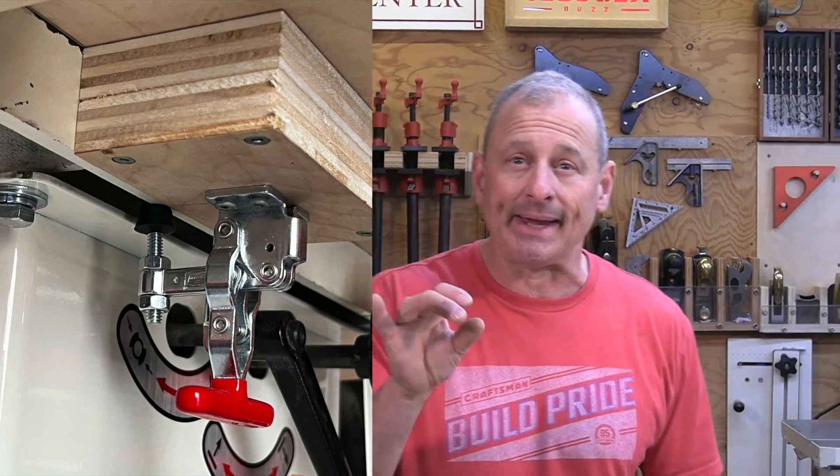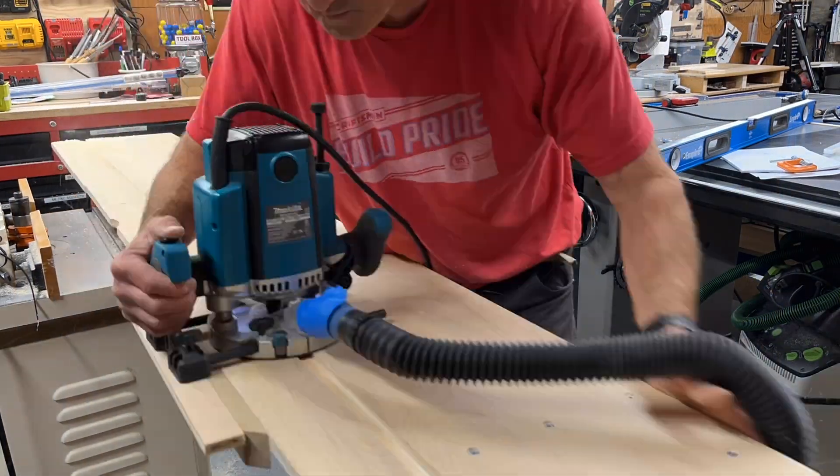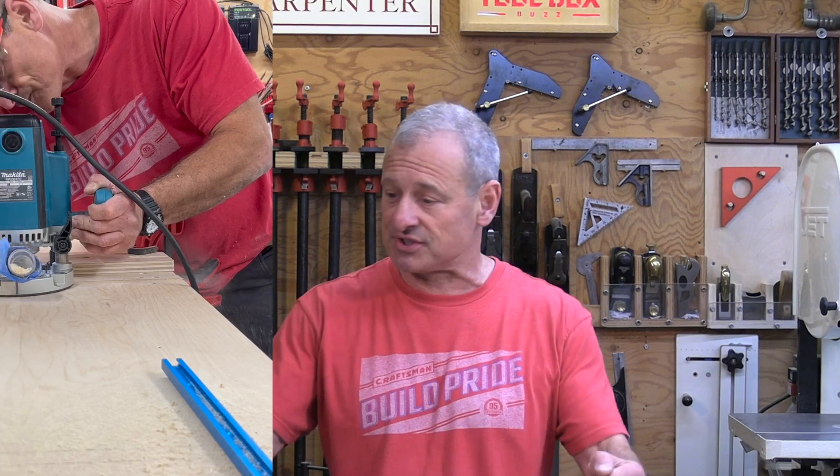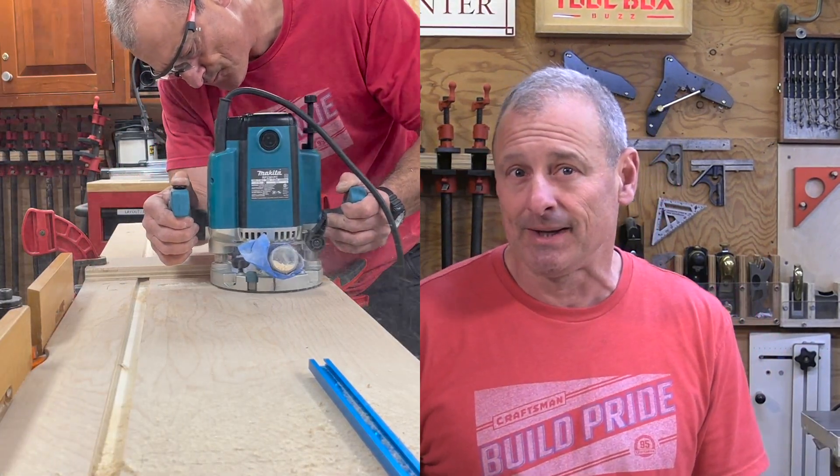I added a dado slot all the way down the full length of the long table to allow me to use sliding sleds — I wanted to keep that idea. I also added four perpendicular t-tracks to use a fixed fence or give me some options if I was using it for something else.